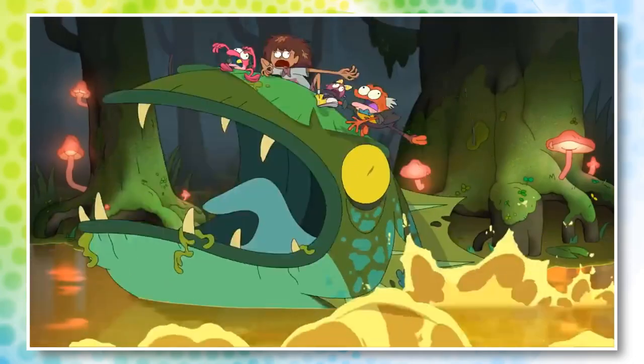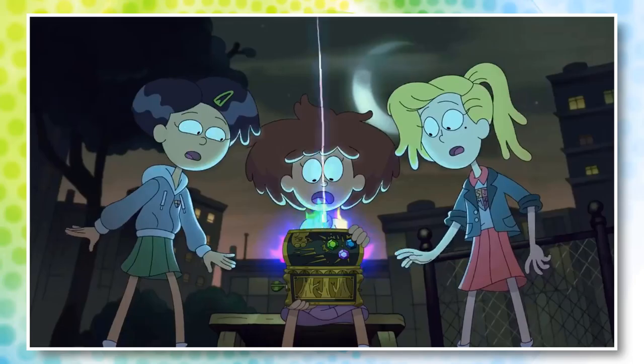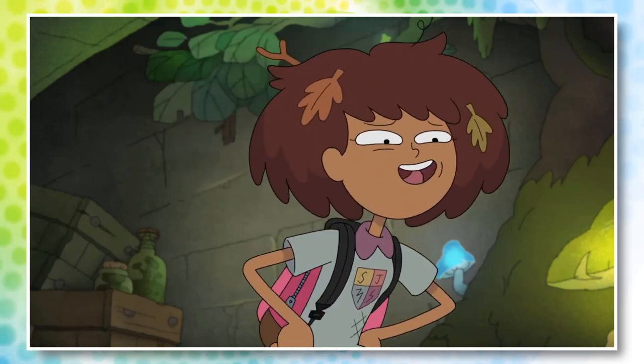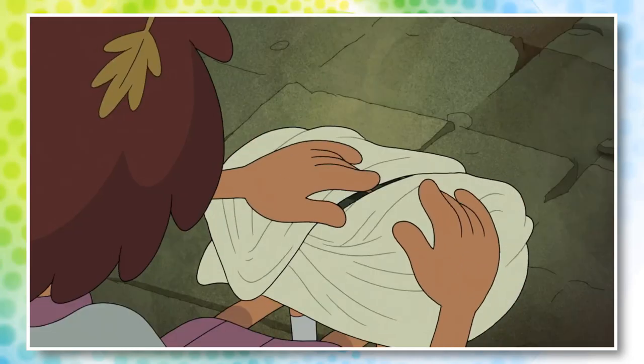But one thing is clear: Anne doesn't seem to know a whole lot about this mysterious item. How exactly does the chest work? More importantly, how can she use it to get back home? During episode one, some more information is revealed about this mysterious chest. Anne takes it out and opens it, but there's something noticeably different from before.